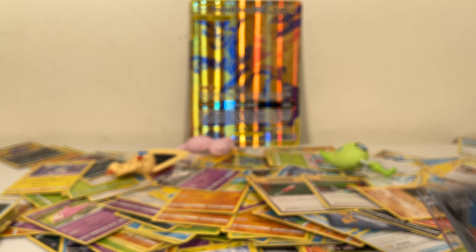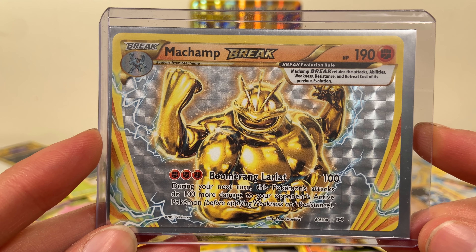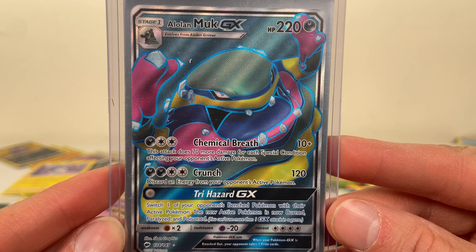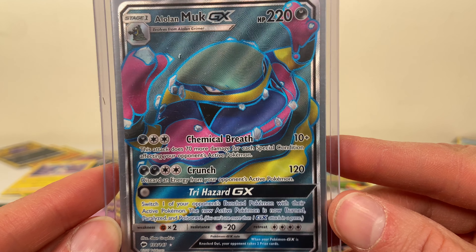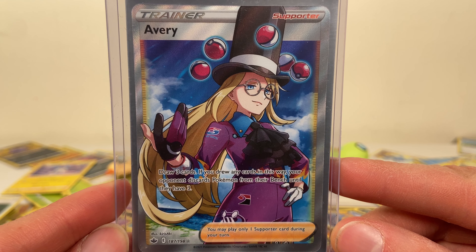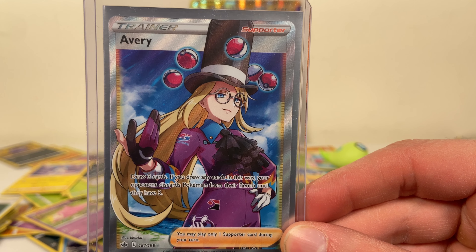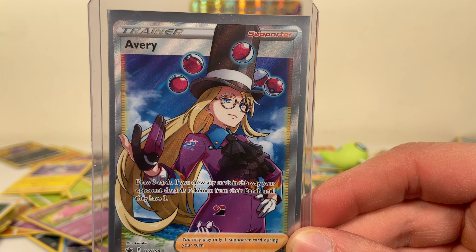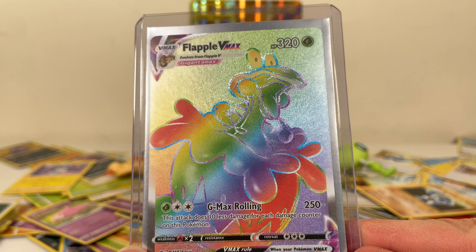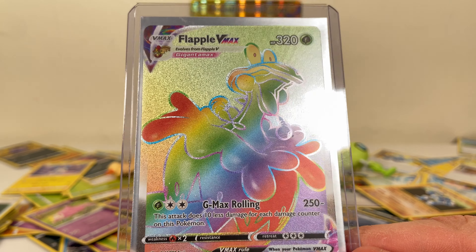We got Machamp BREAK — very cool card. We got Alolan Muk GX, the rainbow sewer monster Trashirama. We got Avery full art trainer — very cool, very cool. I definitely like the non-rainbow rare full art trainers more. Those rainbow rares are also pretty cool to look at. We got this Flapple VMAX — very cool card, very cool card. Not all that exciting I guess, but it's a very cool card. I really like the texture.